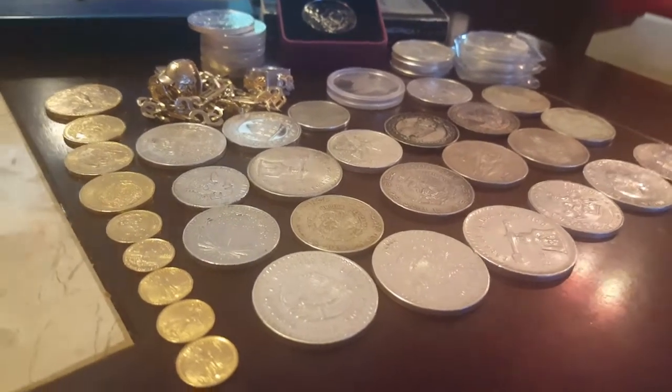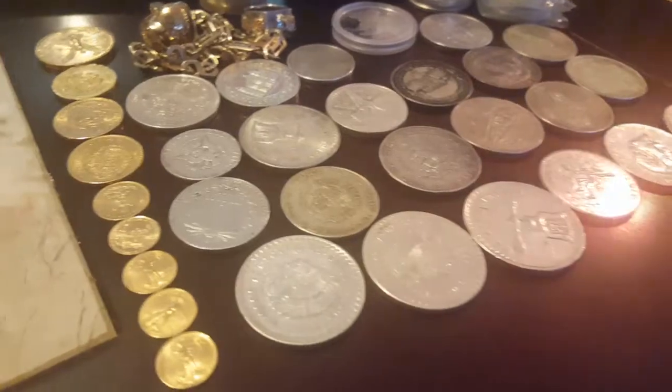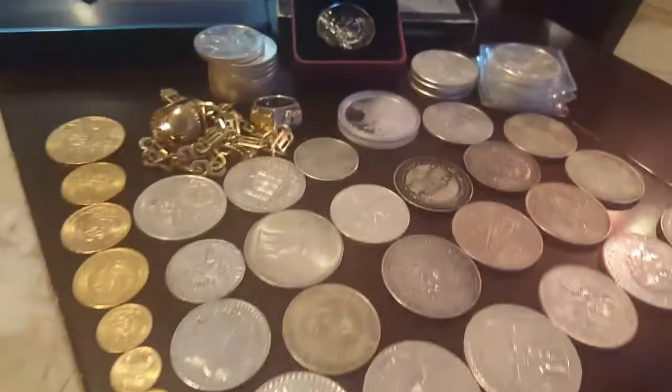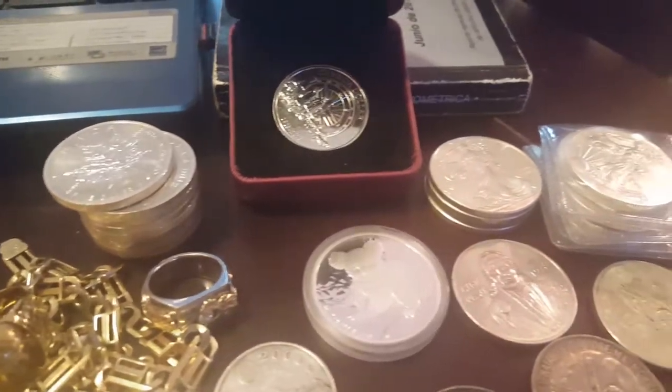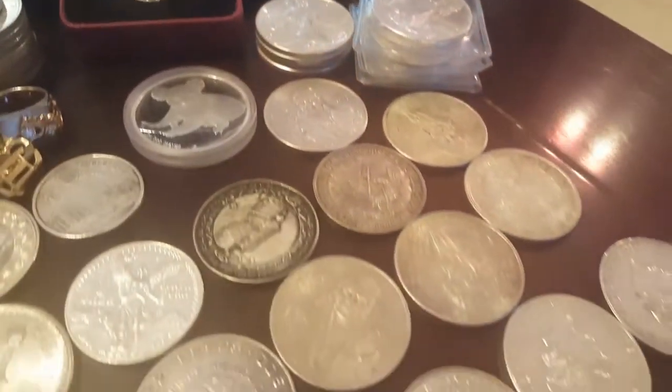Millionaire gold dealer here. This is a video response to Silver Arm's question about milk spotting. Milk spotting is actually just borax leftover baked into the metal after the annealing process, when they heat and cool the metal to make it stronger.